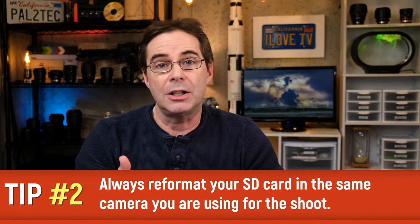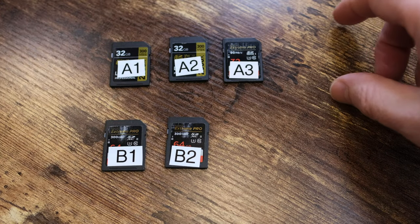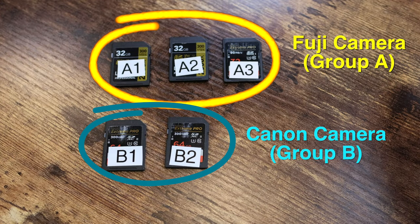And this leads me to tip number two. It is always better to reformat a card in the camera that you will be using for your shoot. By reformatting your card in-camera, you're actually reorganizing the folder structure of the SD card that's specific to your camera's make and model. This becomes especially important if you have a different brand of camera — such as your A camera is a Fuji and your B camera is a Canon. By having the cards in two separate groups, I know that all of the cards in group A are formatted for the Fuji camera, and all of the cards in group B are ready and properly formatted for the Canon camera.